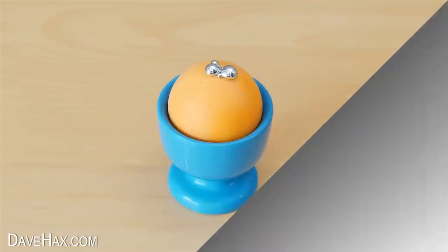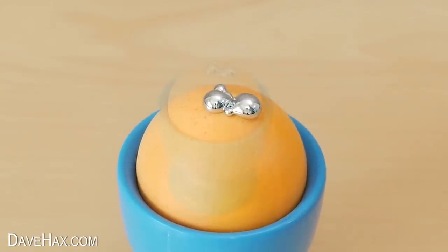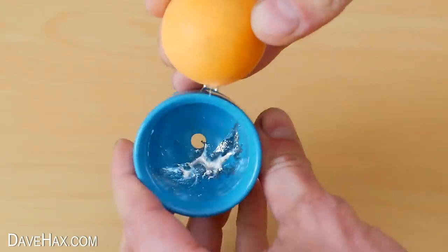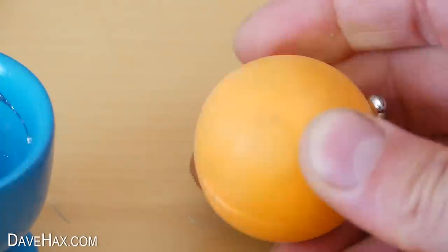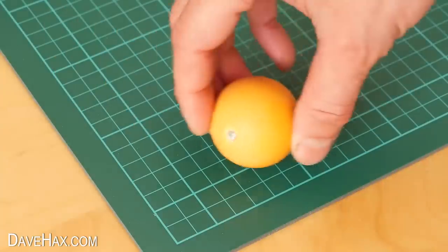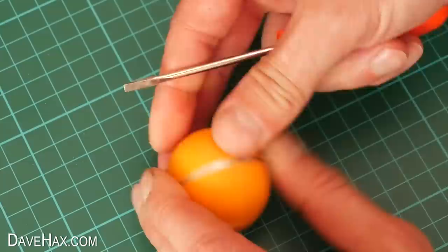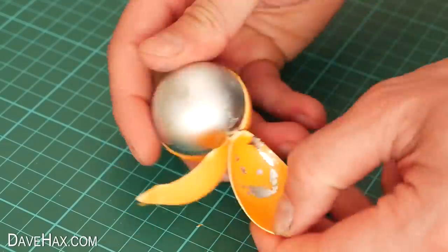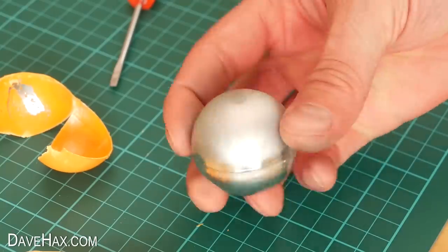I went back after a few hours and this is what I found. It looks like the gallium expanded as it set. It also appears to have split the ball slightly and dribbled out of the bottom. I snapped off the overflowing gallium, then put it on a cutting mat and carefully used a knife and a screwdriver to split the plastic ball and remove it from the gallium.